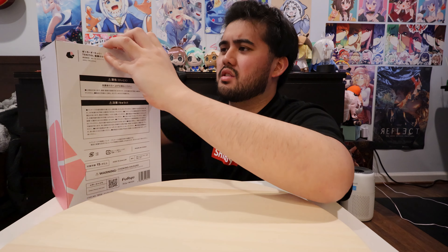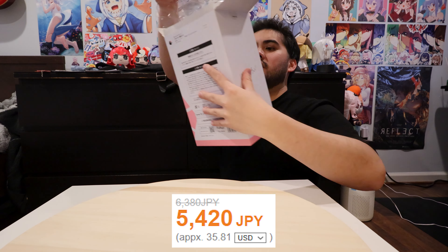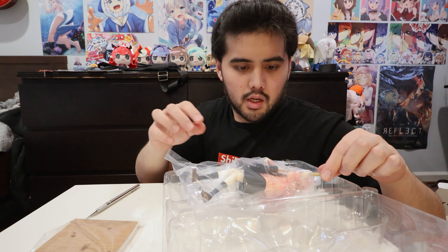I'm probably just gonna toss this box away because this figure is honestly pretty cheap — nothing too expensive. What's cool about this figure though is that she has her brand new guitar in this one.